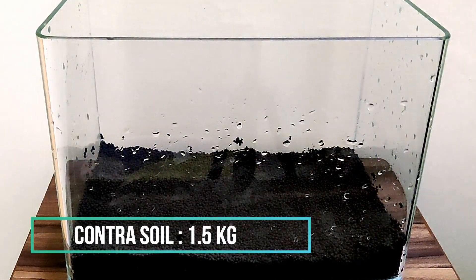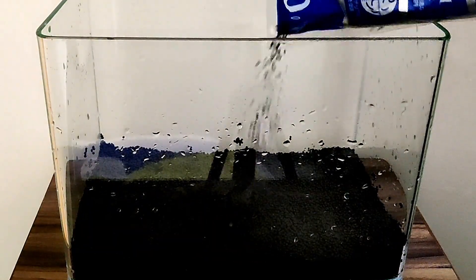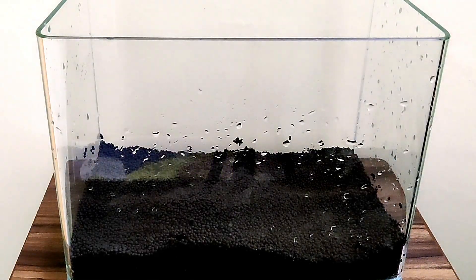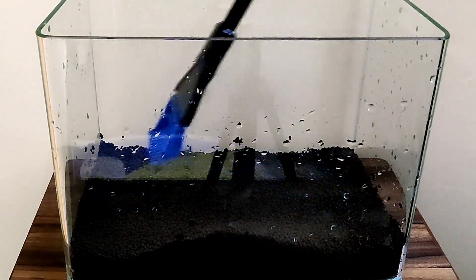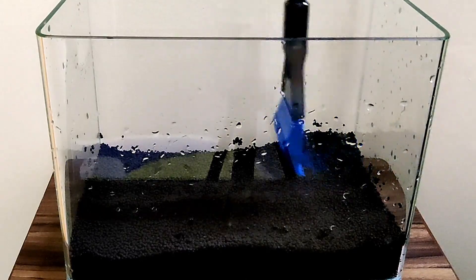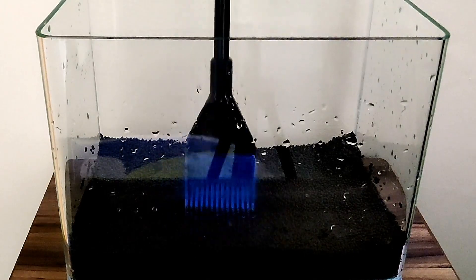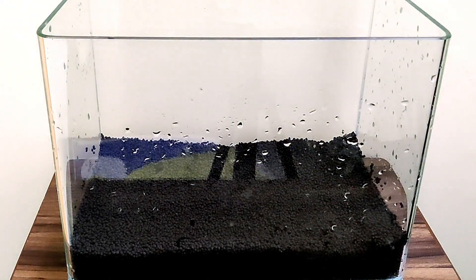You can use just your plain hand to level the soil. Otherwise, you can use an aquascaping funnel. As you can see, I will be able to level out the soil so that it is in a proper even layer.